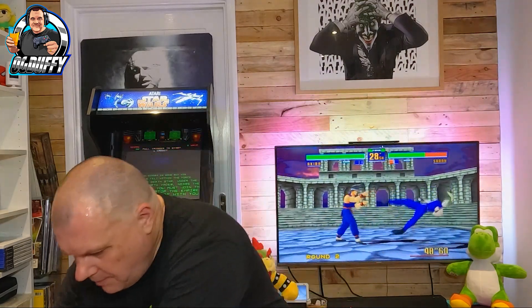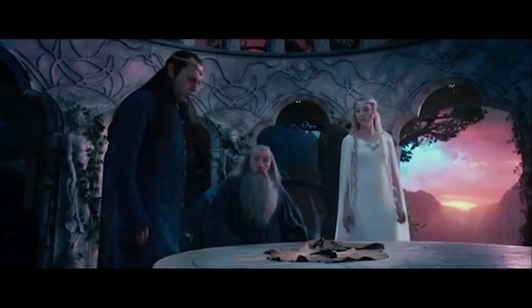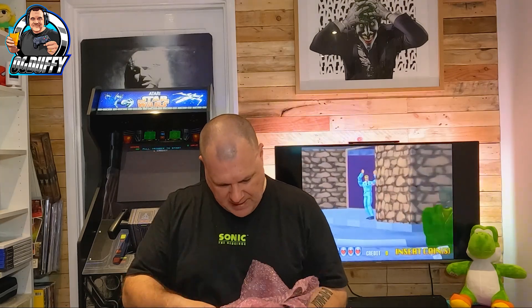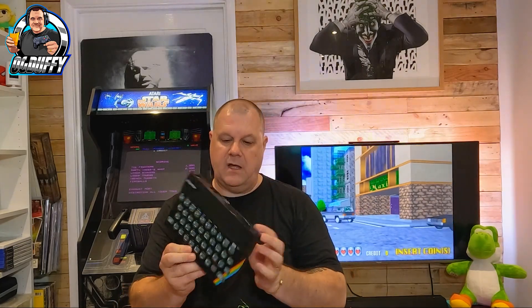Nothing too exciting, but hey, you need a power supply to get the thing working. What we got next? Oh, we know what this is — this is the Spectrum itself, it's got to be. I'm gonna get the blade out, we'll be here all day otherwise. Nice bit of bubble wrap here — well packed Huddersen, my friend, very well packed. I'm looking forward to getting to the games, to be honest — that's the most exciting part for me.